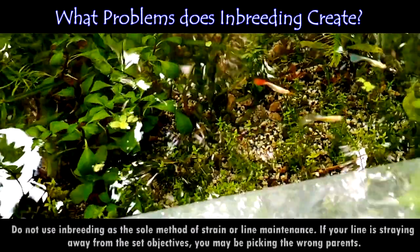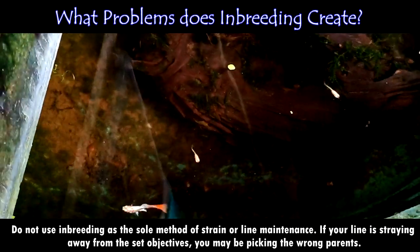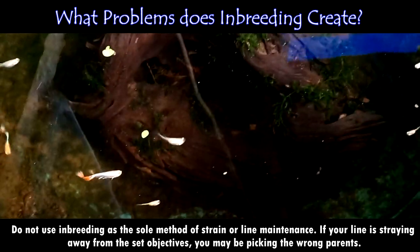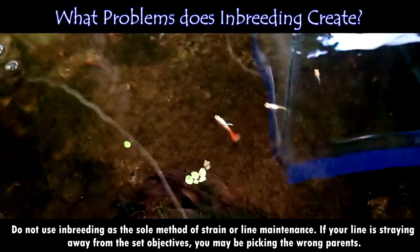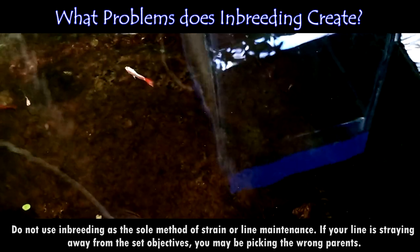Do not use inbreeding as the sole method of strain or line maintenance. If your line is straying away from the set objectives, you may be picking the wrong parents. Back-crossing may be necessary to re-inject the desirable genetics lost in one line, but possibly remaining in the other. And of course, keep records — both mental and written — but also be especially observant.